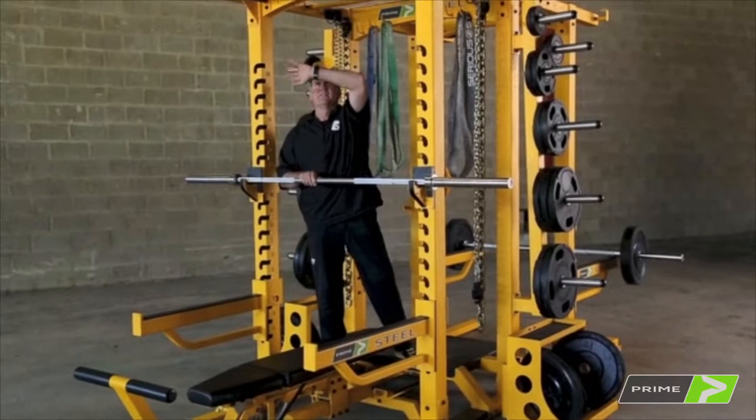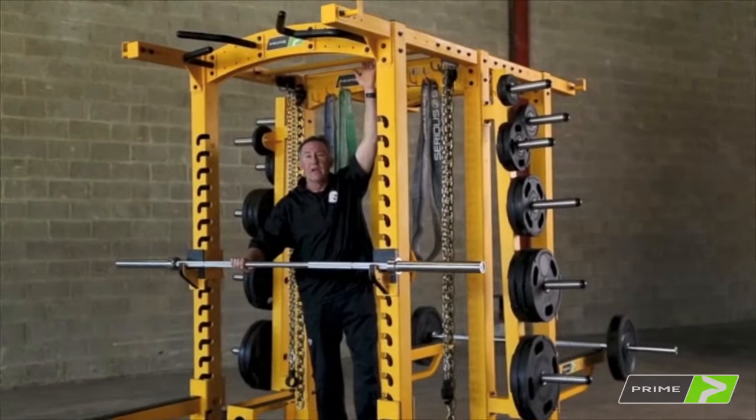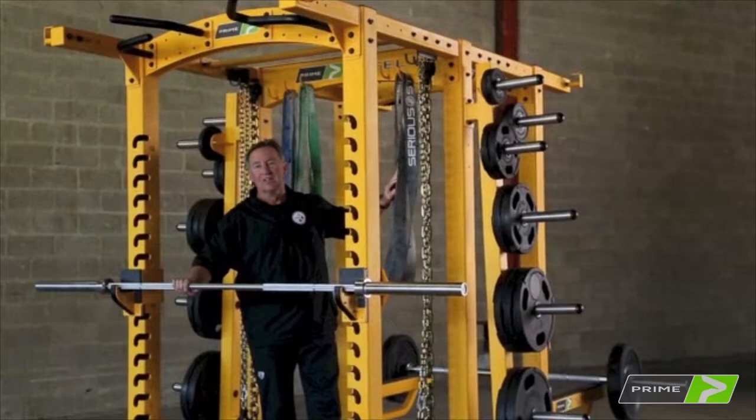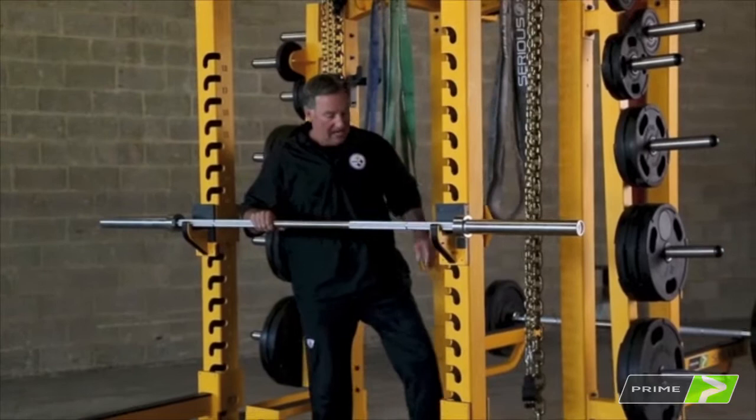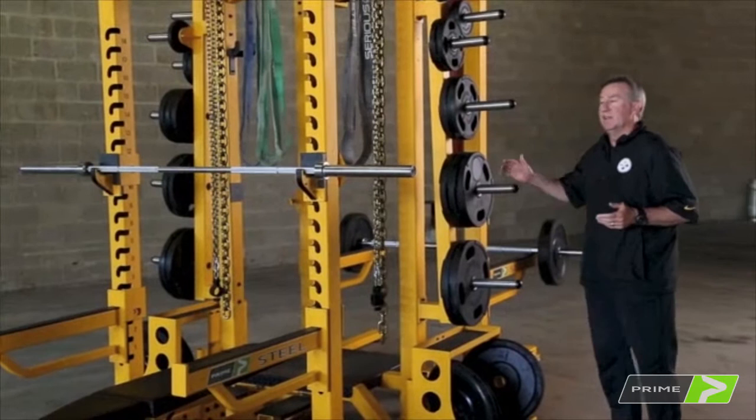This rack has all the pull-up devices that you'd like, plus a place to put your Swiss ball. It's a self-contained unit. It has hooks for everything — your chains, your elastics, your power straps, and any other devices you want to hang up. They're right here, easy to get in and out of, easy to get to. Again, a self-contained unit.